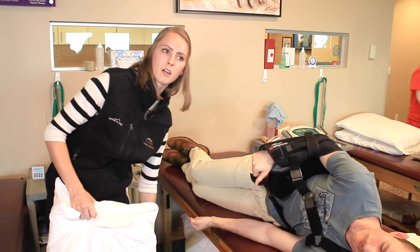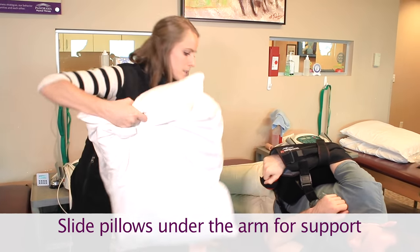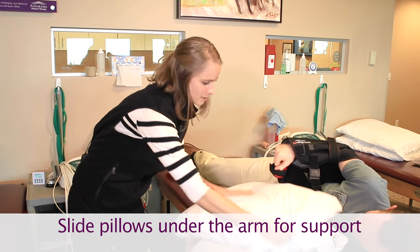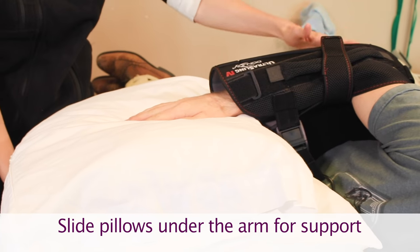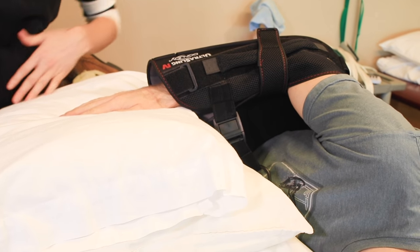Okay, and again you want to make sure that the arm is supported. So we'll put a few of these pillows underneath so that the wrist and the hand can just rest on the top, and that way the arm doesn't end up all the way in front of the body.